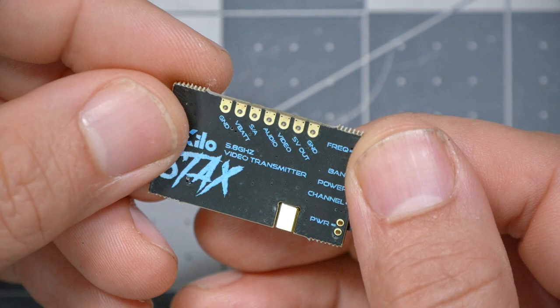I had video showing me breaking the tabs off, but I had to reshoot this section and the original footage is gone — hopefully you can figure out how to just pop them off. When you're done, you will have this: your video transmitter ready for the next step.